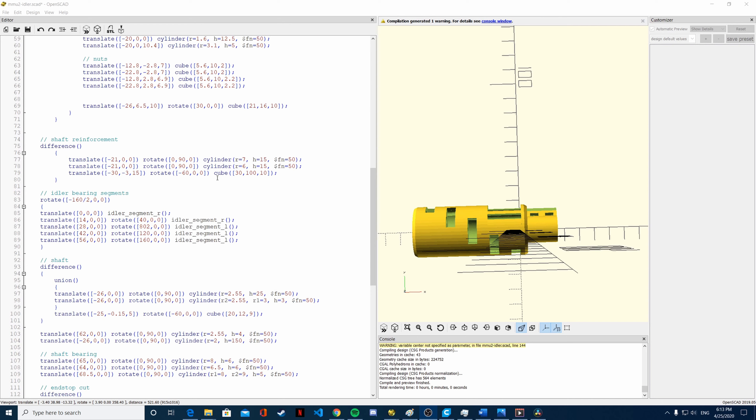The file was downloaded from the Prusa official GitHub, so it is basically the original file used to print the idler body, but we are going to edit it in order to accommodate for the bigger bearings. So let's start right now.